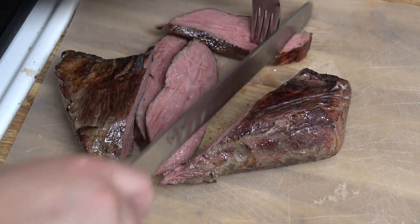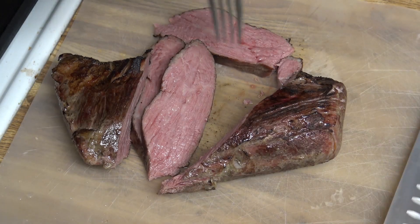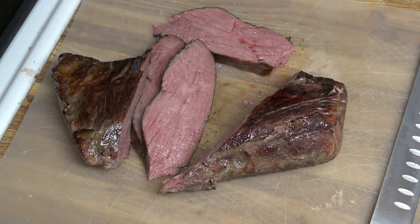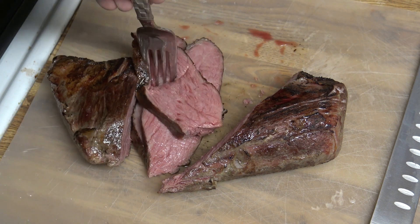It looks a lot better than the last one I did. The last one I used too high of a temperature. I'm going to sample a small piece right here. Yeah, it turned out really good. It kind of just melts in your mouth — good texture and everything.